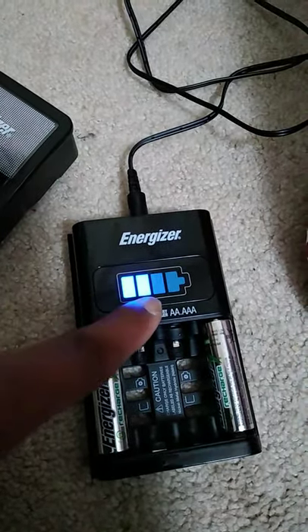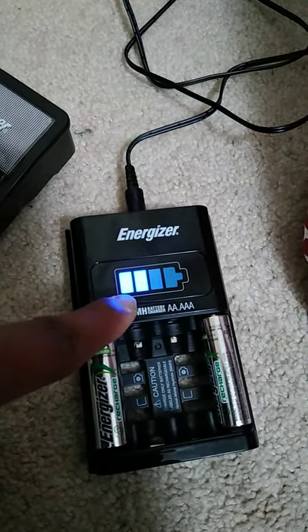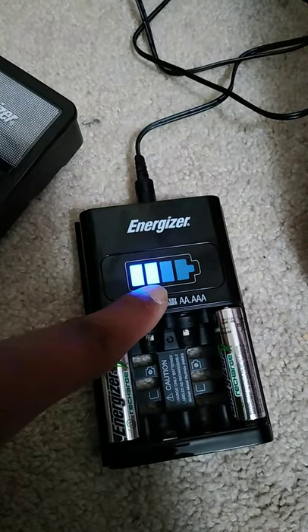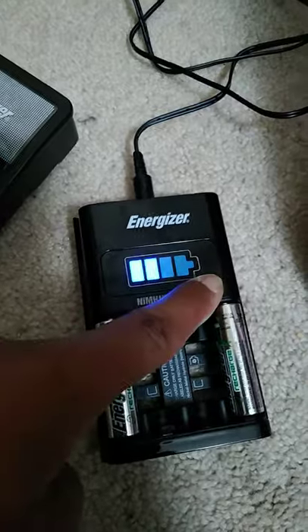You can see the charge segments are done in one, two, three, four. Once each charge segment stays solid on, the next one will jump, and the last one will flash until it stays solid on all four.